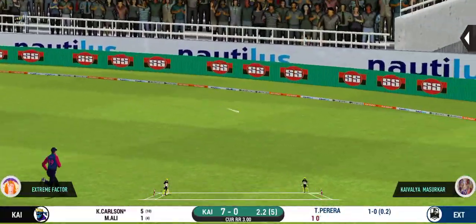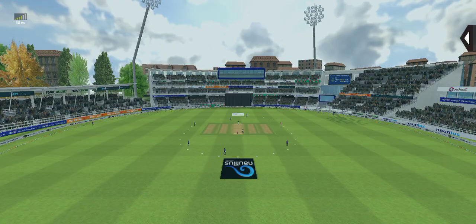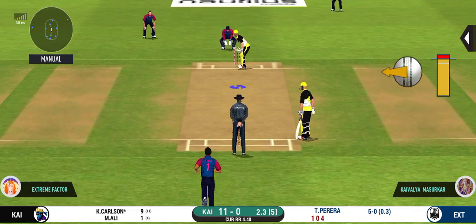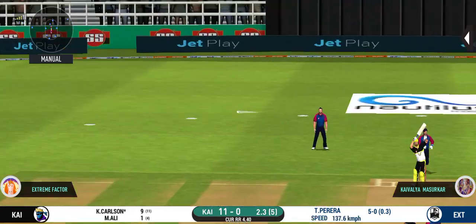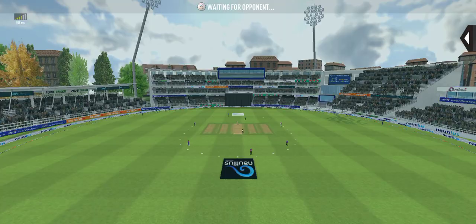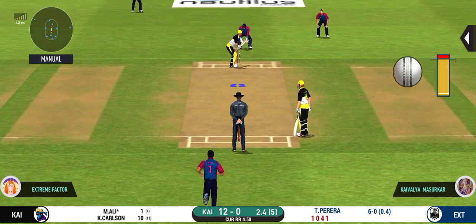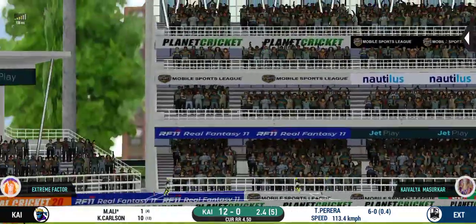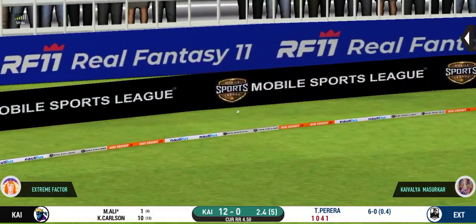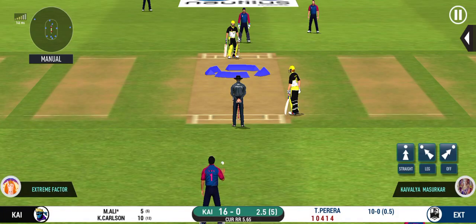He goes over the top and in the gap as well. He's looking in good touch here. Good shot for a single. He smashed that to the boundary — four runs. He's making the bowler look ordinary.